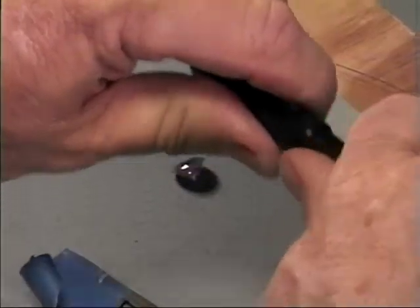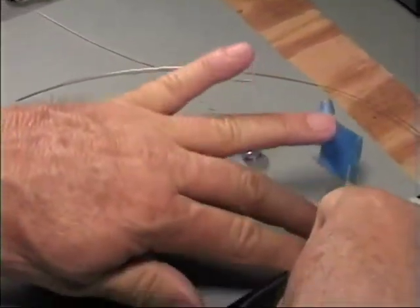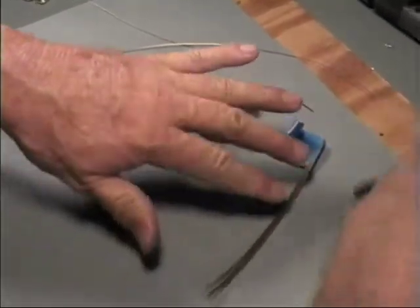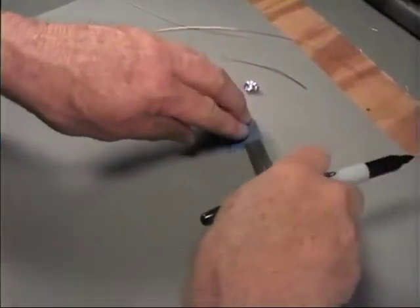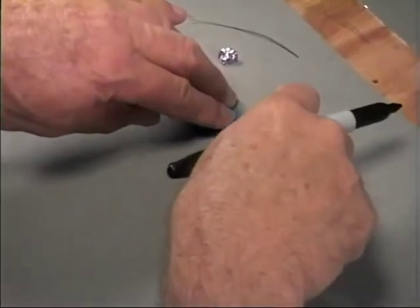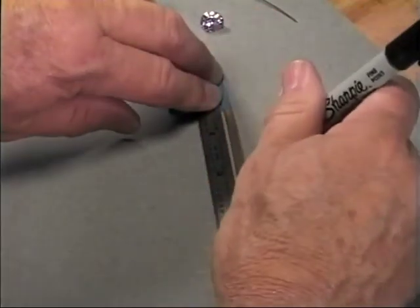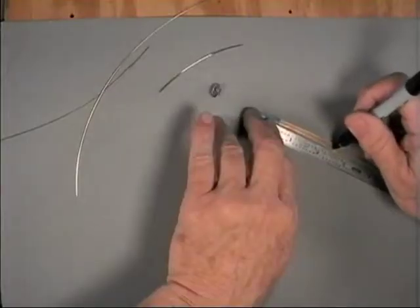I was told early in my wire-wrapping career many years ago that if you could do a ring, you could do this — but not true. There are portions of similarity, but for the most part it's a whole different ballgame.